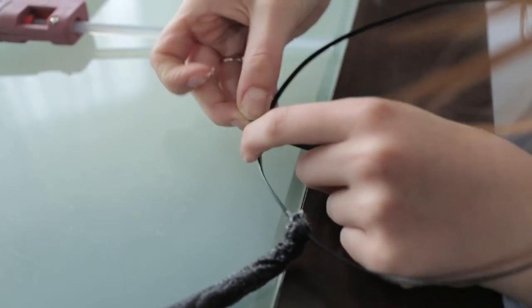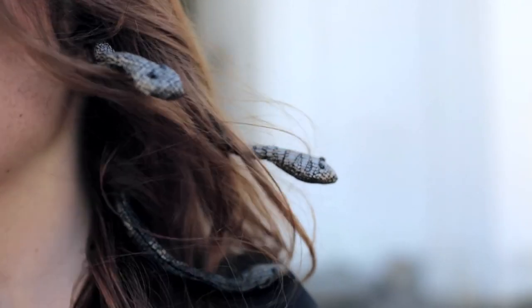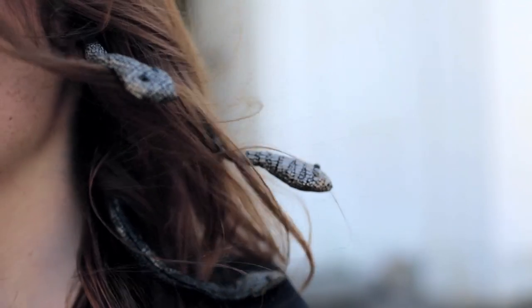To wear this headpiece, lift the top portion of your hair excluding your bangs, put the crown over the top, and tilt it towards the back of your head. Let your hair flow over the top. This works best with curly hair, and you can bend and twist the snakes to blend them in.